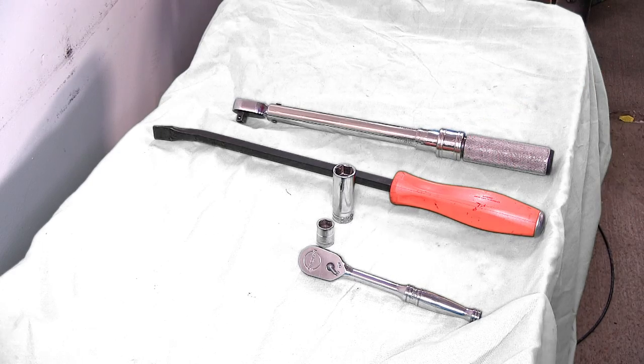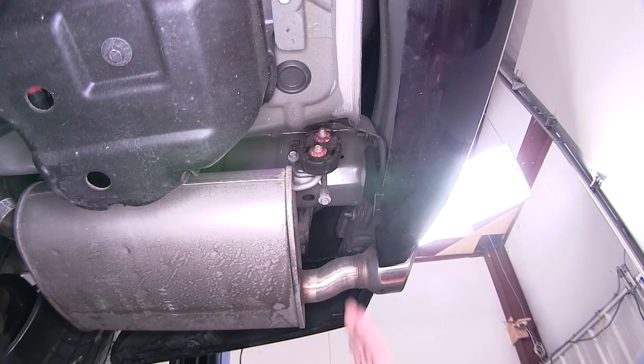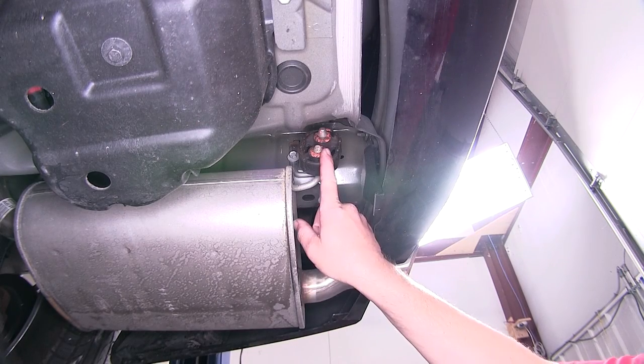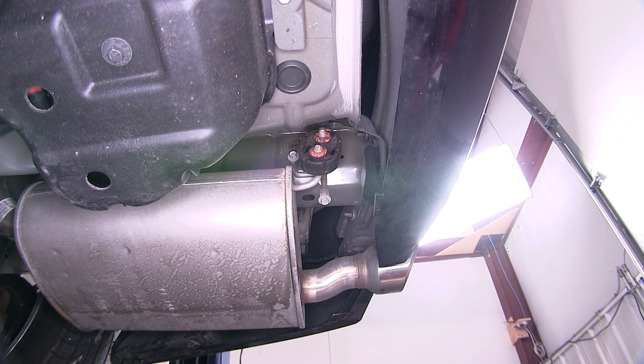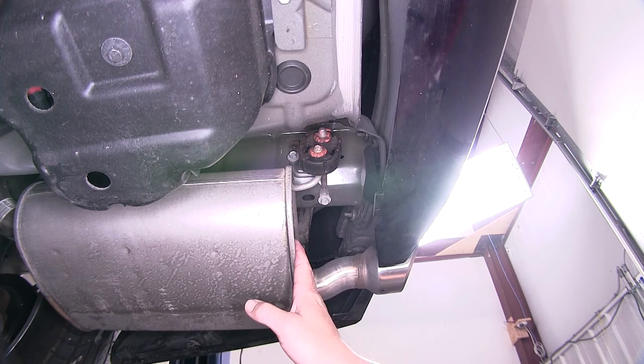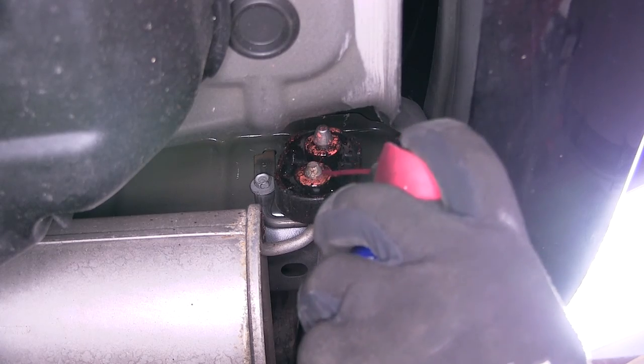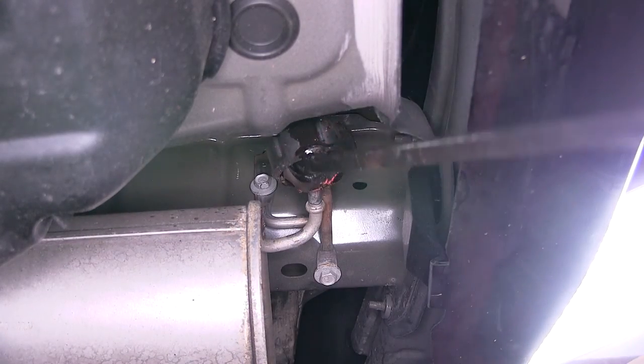Now let's go ahead and show you how to install the hitch. To begin our install we first need to lower the exhaust. Keep in mind that each process we do here on one side is going to get repeated identically on the opposite side. To lower our exhaust we're going to remove the rubber isolator from the metal hanger that secures the muffler. To make it easier, we'll spray it down with a spray lubricant, then use our pry bar to remove it.